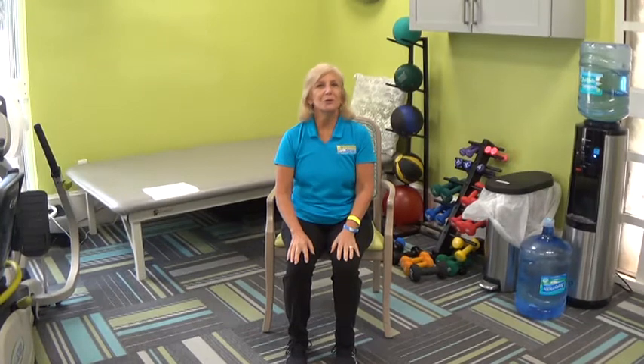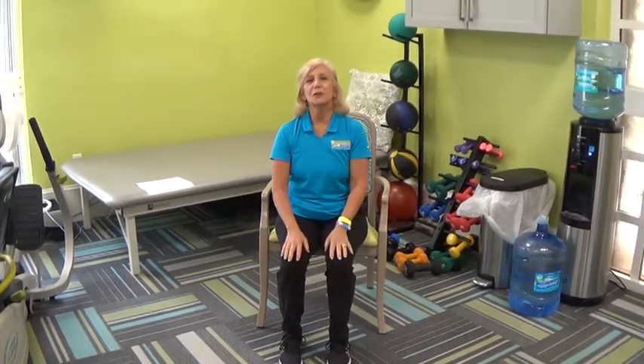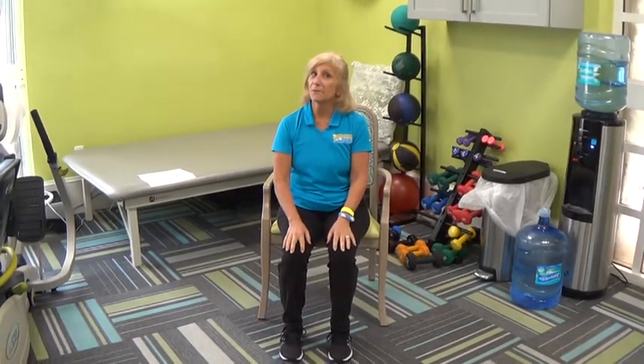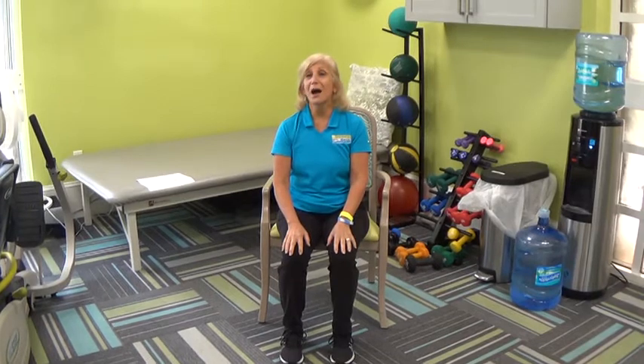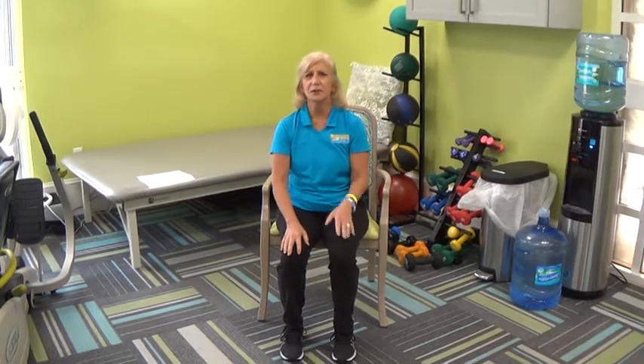I want to remind you — if you have your tracking sheet, please bring it to the wellness office, or you can drop it off at the front desk, give me a call and I'll come pick it up, or leave it in your mailbox. We will have a drawing for a prize at the end of the month for the Sit to Stand Challenge, so there's a little incentive for you to fill it in.